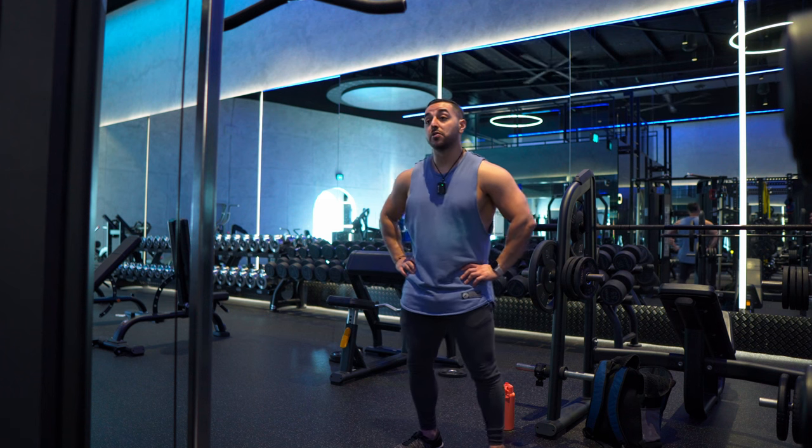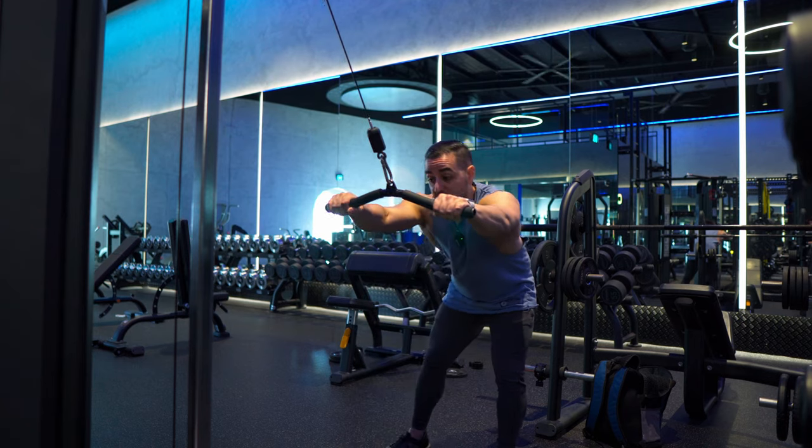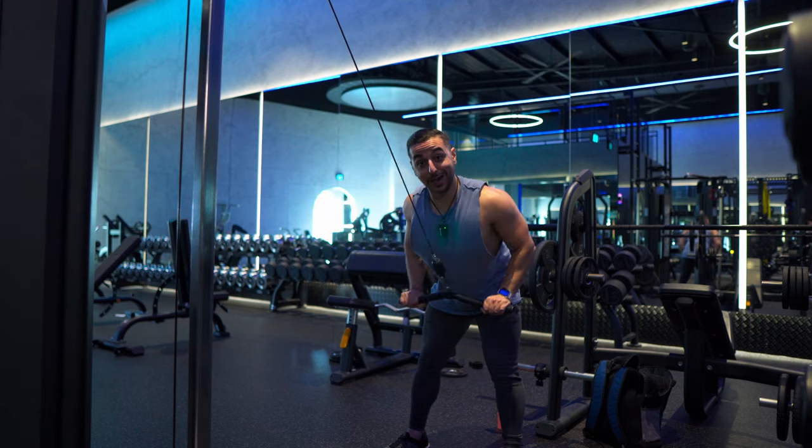The final set of the entire back portion of the workout, before we move into biceps — same weight, same reps, same exercise.